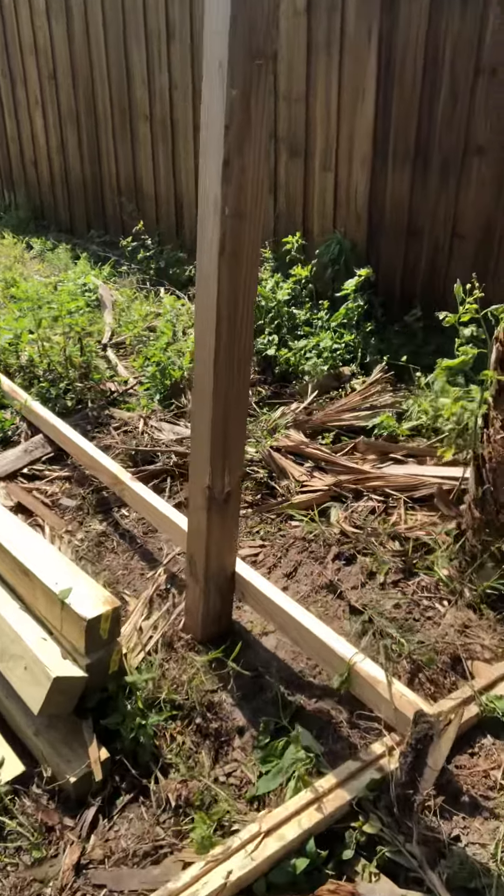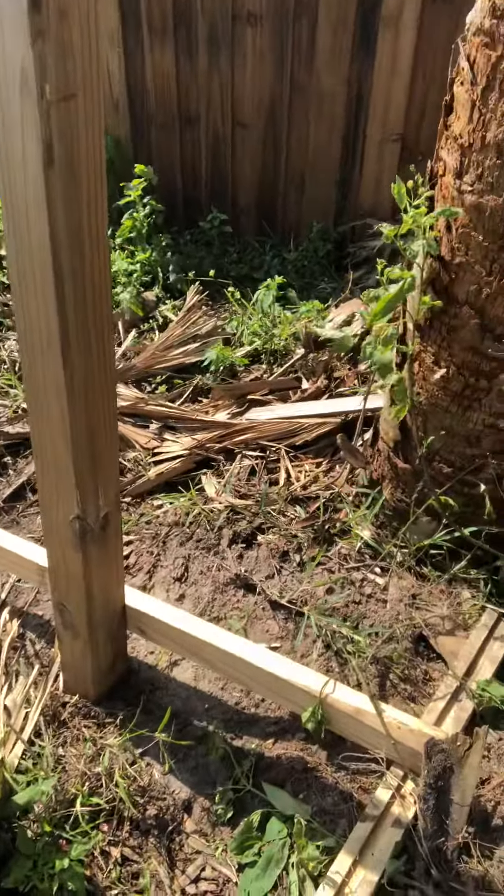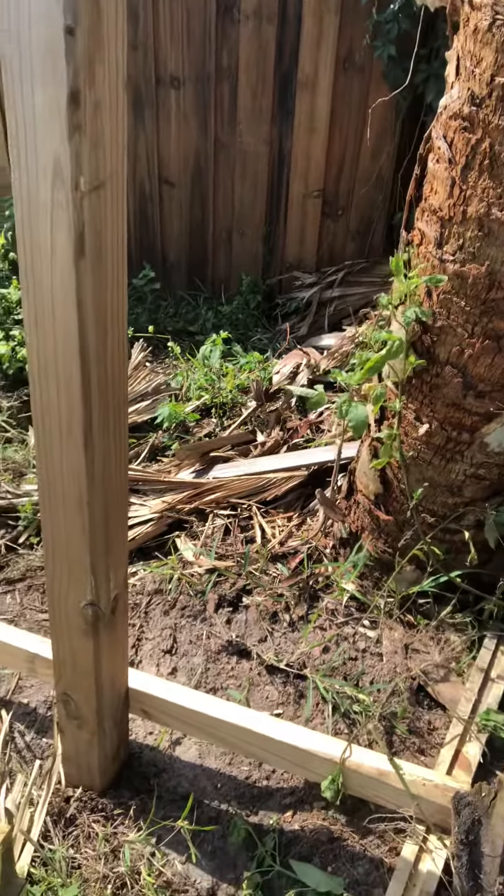You'll notice I put a scrap piece of two by four on there and another piece of wood to brace it. After the first one I dug out by hand - not the greatest experience in the world. It's heavy, and here in Florida it's nothing but sand, so it wasn't as bad as it could be, but still not desirable on your back and knees.